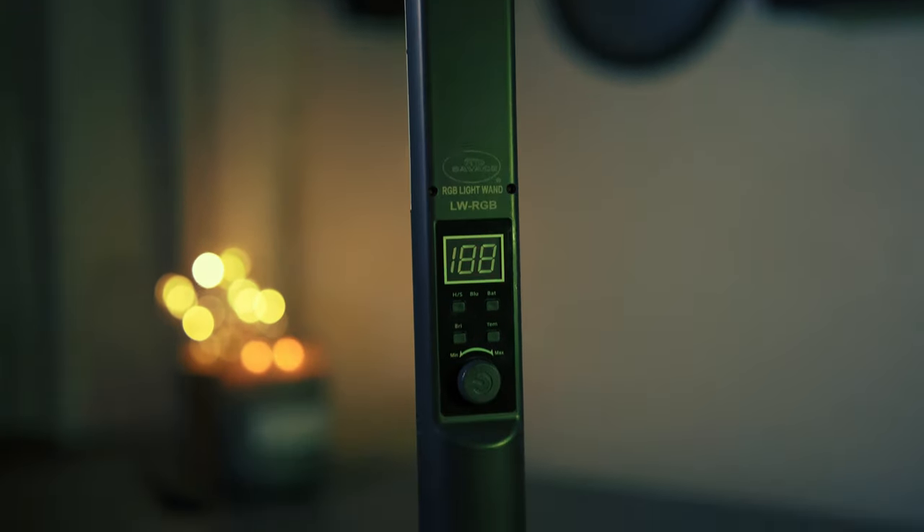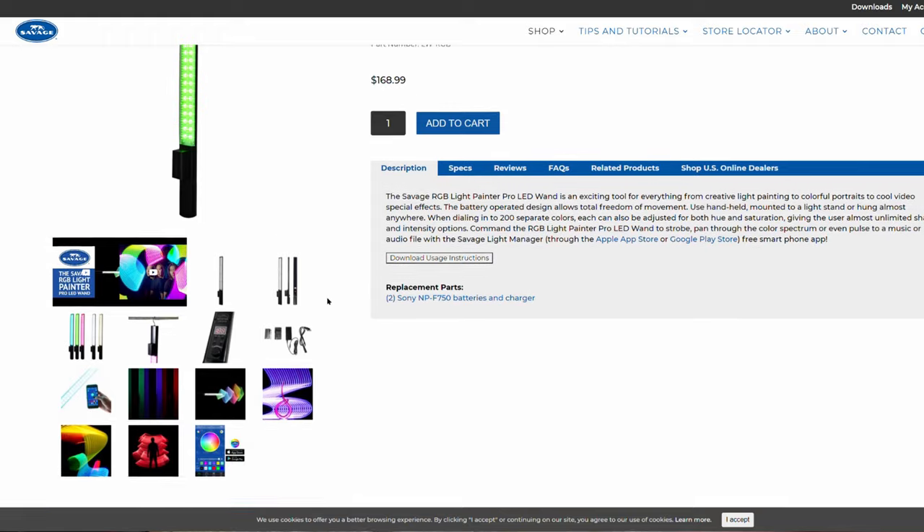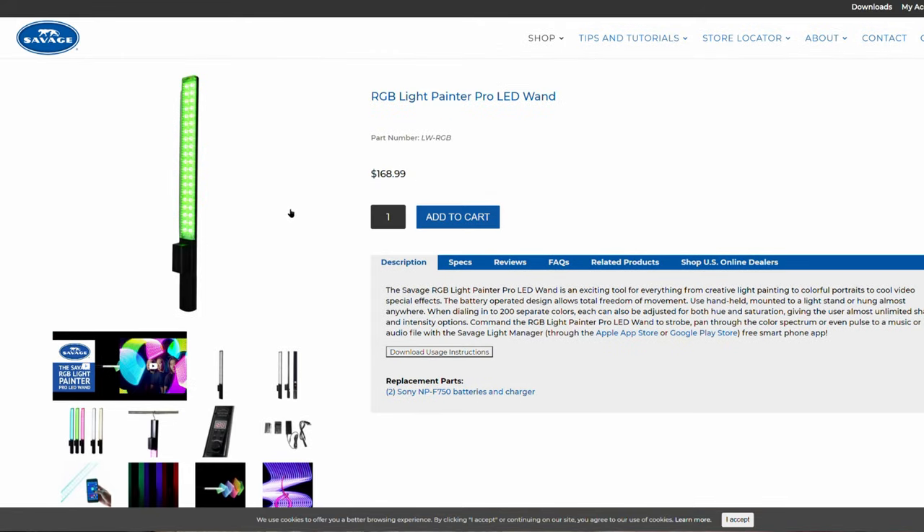What's up guys, how's it going? Today we're doing a review of this RGB light painter light one thing by Savage. It was a hundred and eighty dollars that I spent on it and it was suggested to me by one of the guys at my local photo center because I want a key light that I can bring with me in my bag.